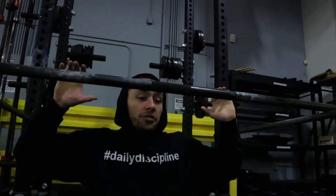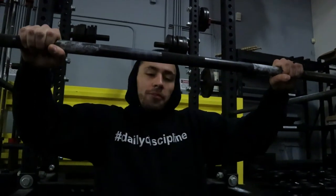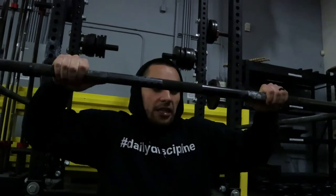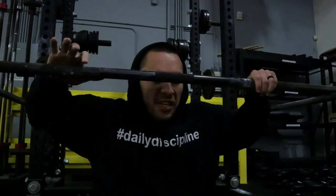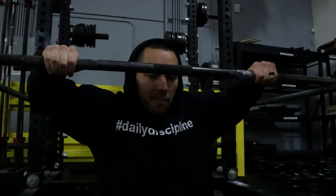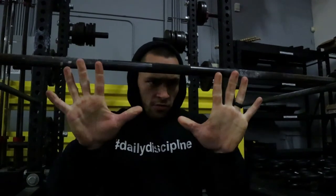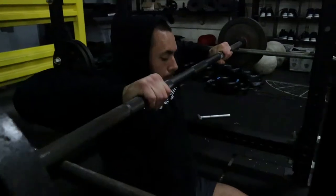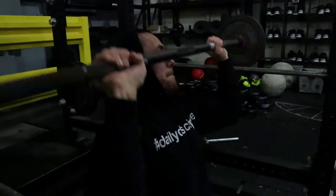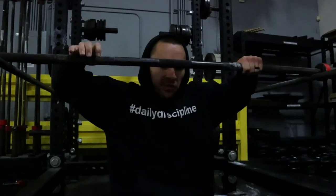Sometimes you get fired up and just grab the bar, and your grip can be off-centered — that's no bueno. So make sure your grip is set and even. From here, get your back as tight as you can by pulling your shoulder blades together. Imagine these are your two shoulder blades — try to pinch them together as tight as you can as you're getting set. When you have this strong, tight upper back position, it gives you a much more stable foundation to press from.